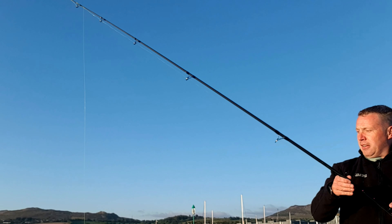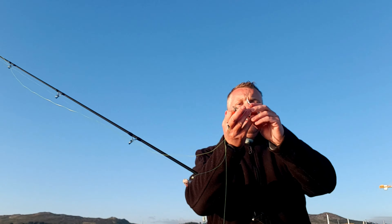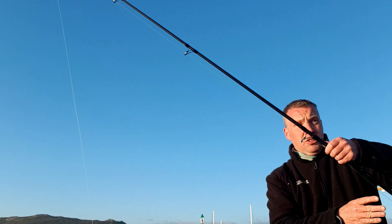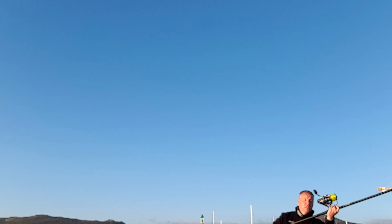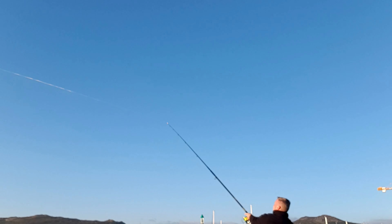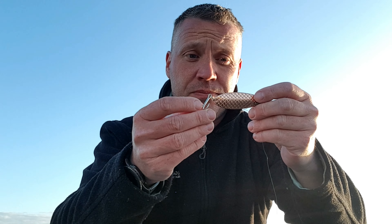Rods rebaited up. Make sure your rod rests are stuck back in — they can move when you pull them loose getting your weight out of the sand. Stick them back, make sure they're all good, and send it out again. I lost that last lure and I'm putting on the Copper 28-gram — a new one I picked up. This is a blue Costar 28-gram, so we'll give it a try and see what it's like.